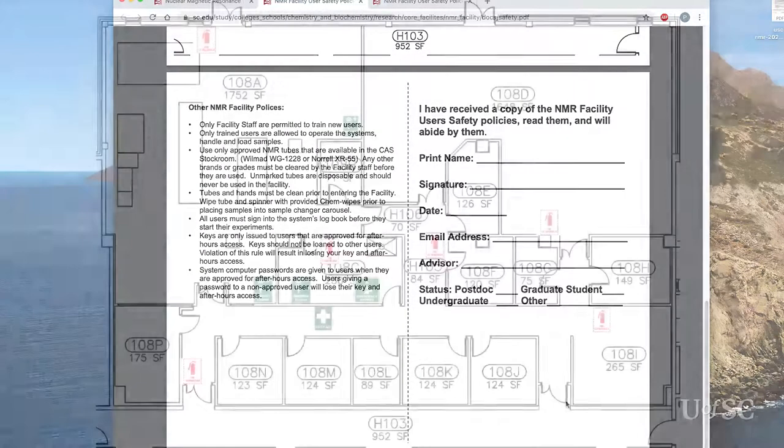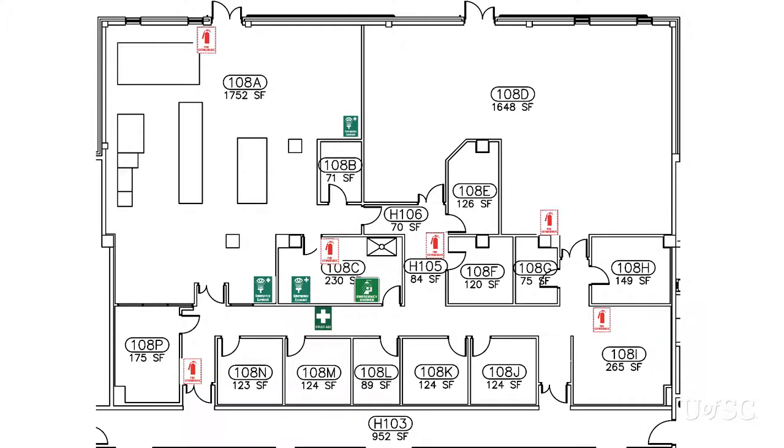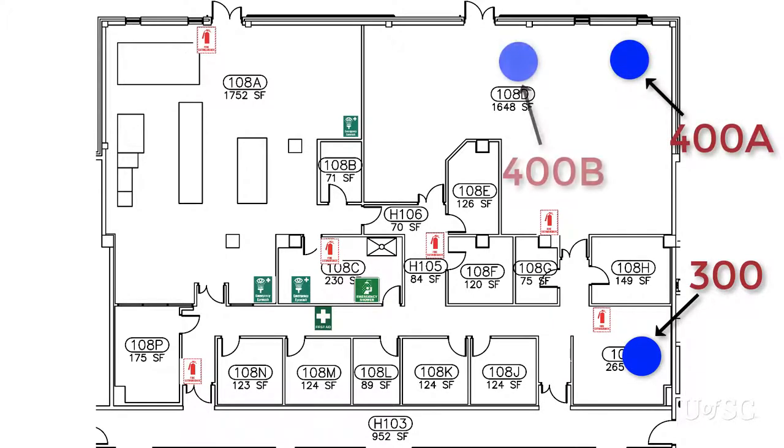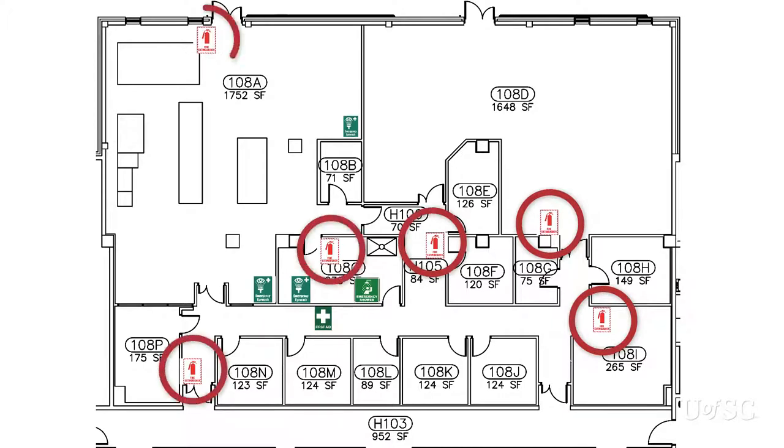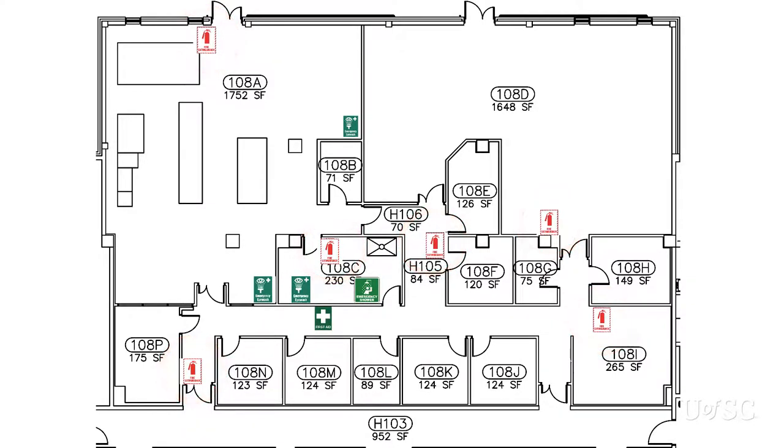Download and read the safety document prior to training. There is a consent form on the last page that you must sign and return during the training session. You need to be familiar with the lab setup and where you can find important safety equipment. The 300 is located in room 108 I. Your primary emergency exit should be the same door you entered; however, should it be impossible to use this exit, there is an additional emergency exit in the back of the main lab in 108 D. Fire extinguishers are mounted by most doorways in the facility including the 300 lab. There is an emergency shower in the wet lab, room 108 C. Eye wash stations are located by the sinks in the wet lab and in the mass spec facility room, 108 A.